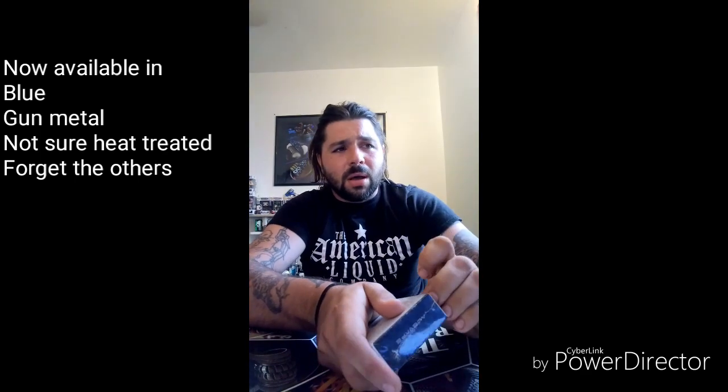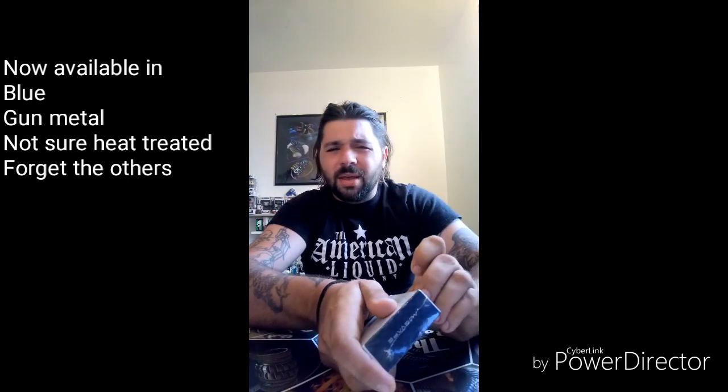Here's the Ocula — I have not even opened it. They sent me a blue one. I've seen Gunmetal, I think I've seen Heat Treat. I forget the other colors, but now they have a bunch of colors in these Oculas. They vape really good — got to put the coils high.